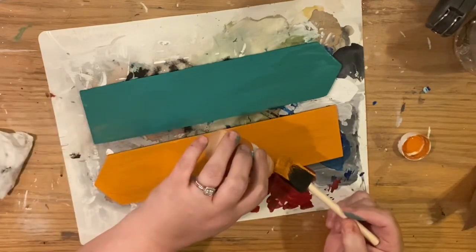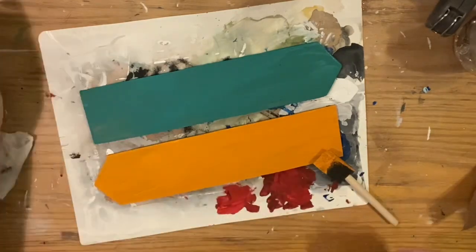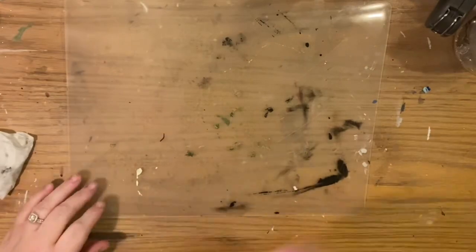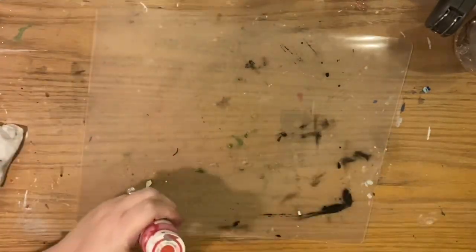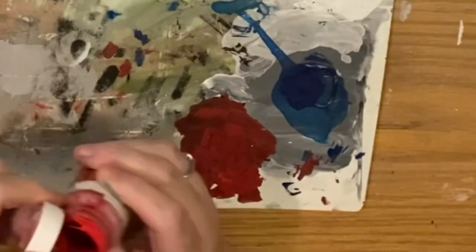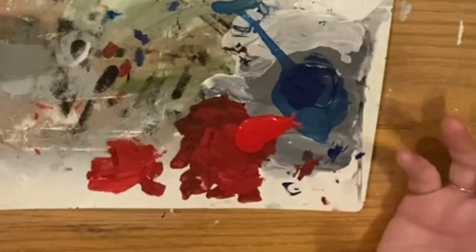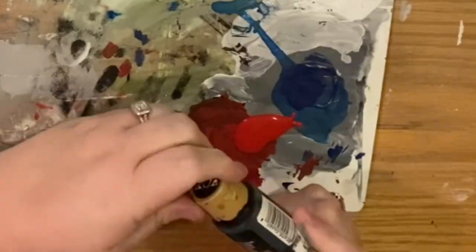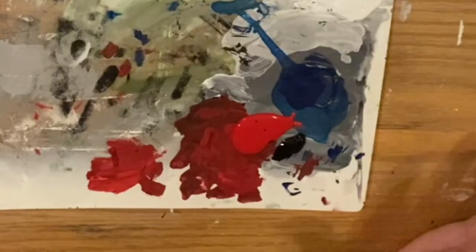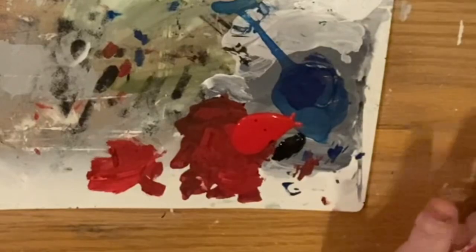For the orange one I thought it would be nice to do the Weasleys' Wizarding Wheezes — you say it, I'm not going to say it! I got inspiration from the internet and wanted to do a combination of printed and drawn-on lettering. These different signs are going to have different methods: some handwriting, some transferred, some painted on. You can also use your Cricut, Silhouette, die-cut machine, or stickers — anything you can get your hands on.